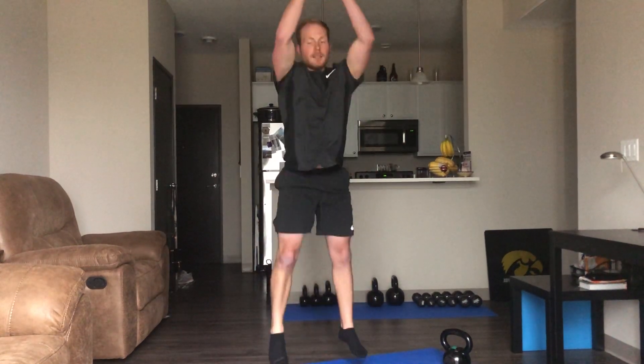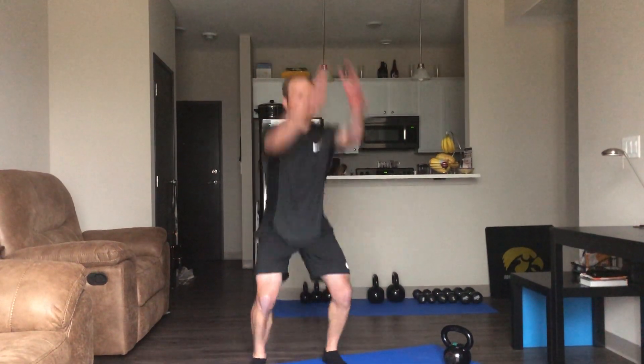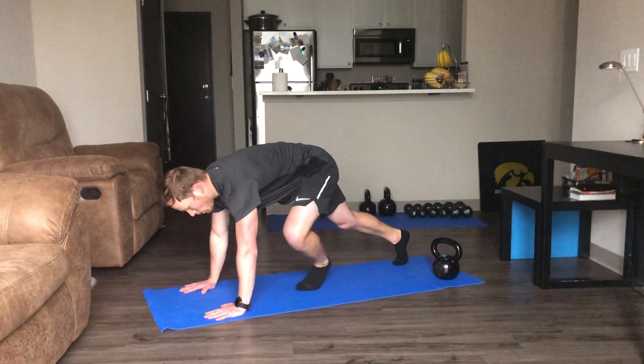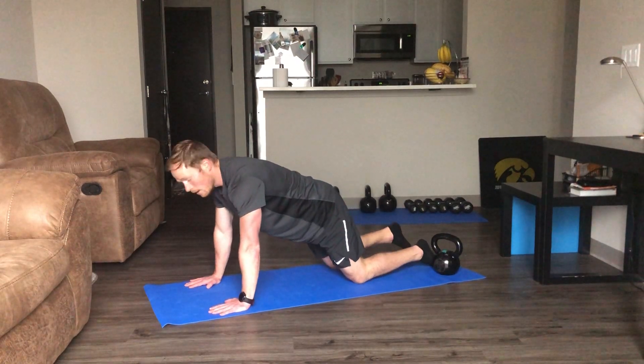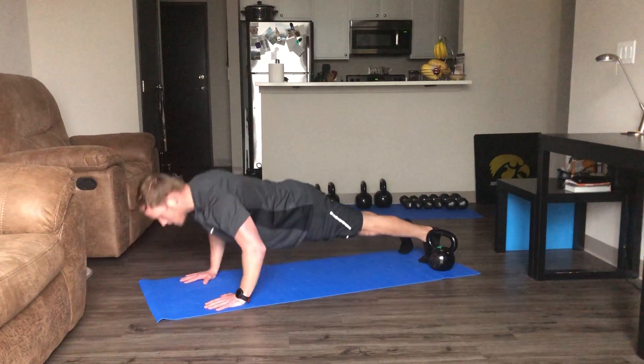10 seconds — pace yourself because we got 22 minutes of this. Now getting down on the ground, going into our push-ups. Remember, if you want to start on your knees, that's fine. I'm progressing — be on my toes. Down and up, nice and easy.